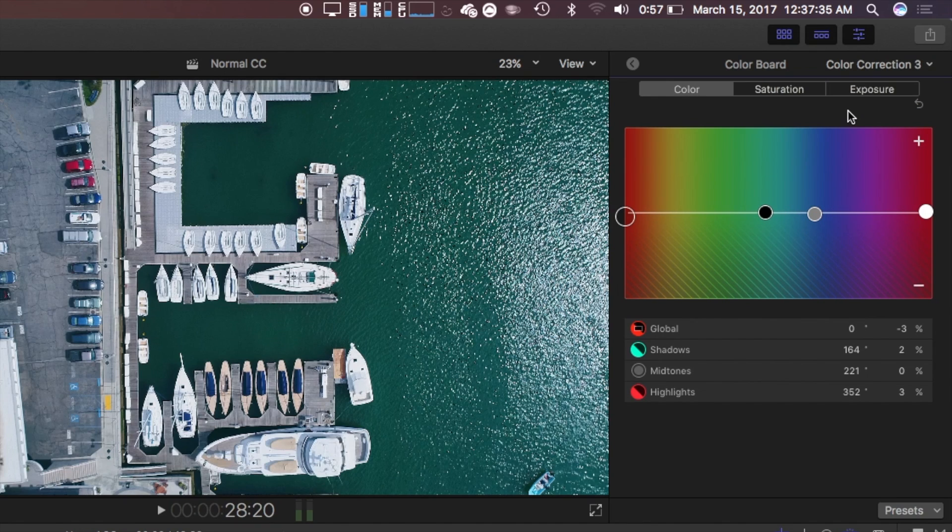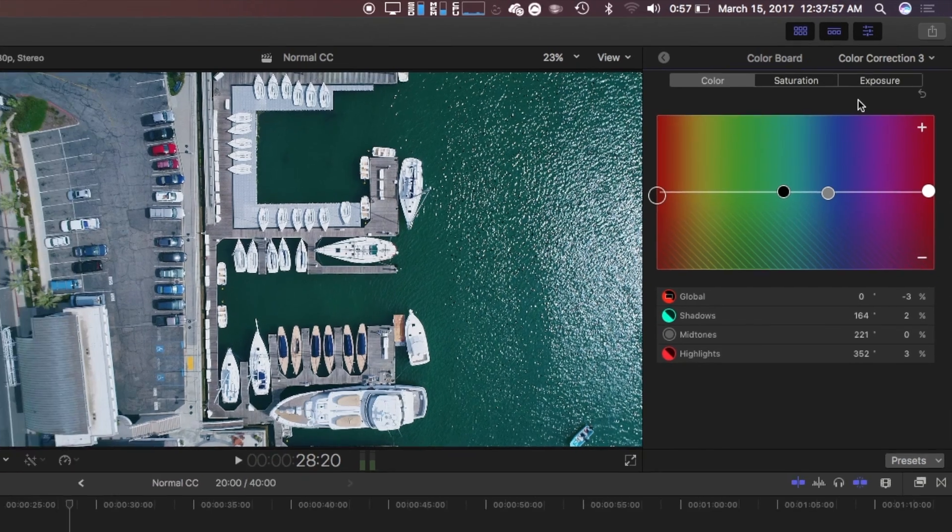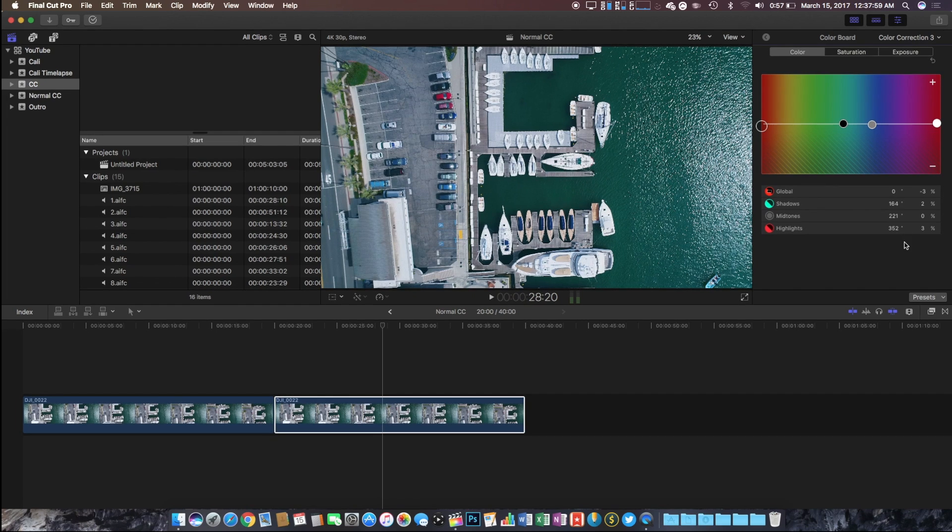Finally we have color, which yields the most customization. This is something we can change depending on the type of shot we have. I wanted more of a blue tint to my footage considering I was at the beach with a lot of shots of the water. These values may be hard to copy down exactly, but with some slow mouse movements you should be able to replicate it very easily.